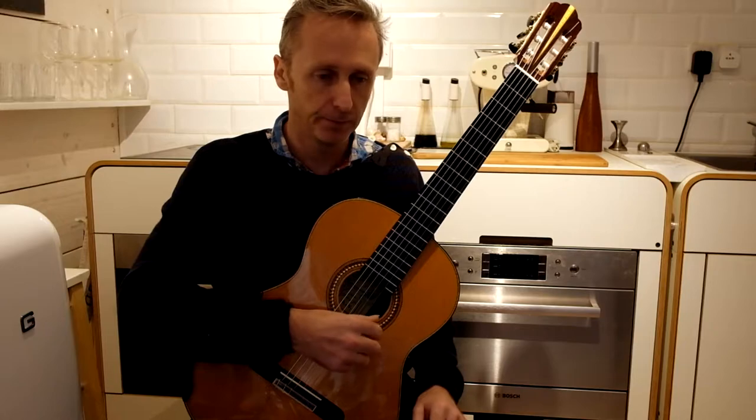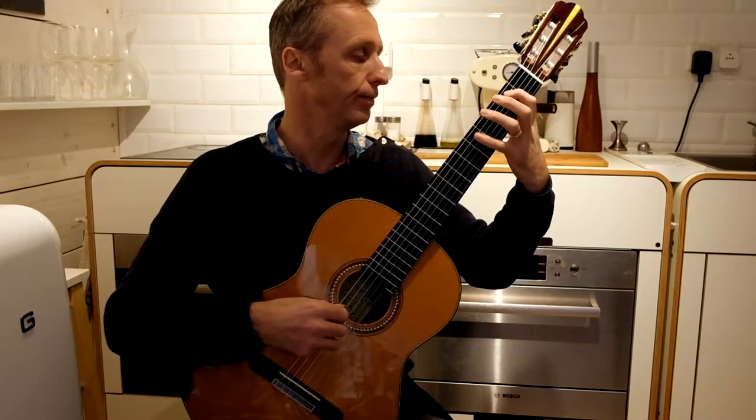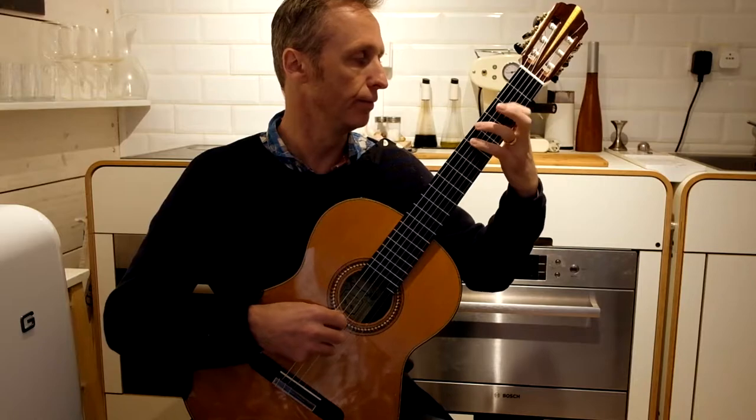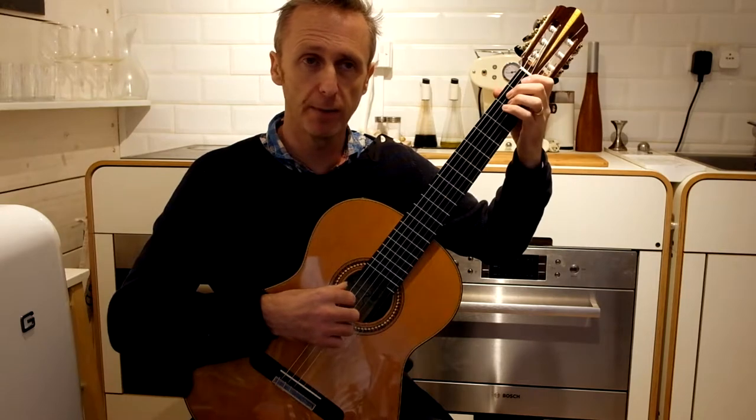You might practice the track, then go through your scales, and perhaps an arpeggio as well.